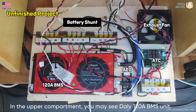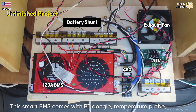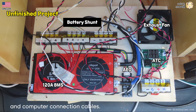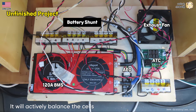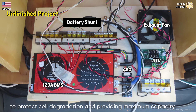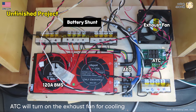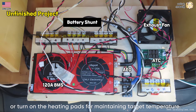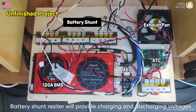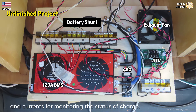In the upper compartment you may see the DALI 120 amp-hour BMS unit. This smart BMS comes with a Bluetooth dongle, temperature probe, and computer connection cables, so you can set customized parameters and monitor the performance of each cell. Right next to the BMS there is a small device called AEQ, an active equalizer, which actively balances the cells to prevent degradation and provide maximum capacity. The ATC, automatic temperature controller, will turn on the exhaust fan for cooling or turn on the heating pad to maintain the target temperature. The battery shunt resistor provides charging and discharging voltage and current readings for monitoring the state of charge.